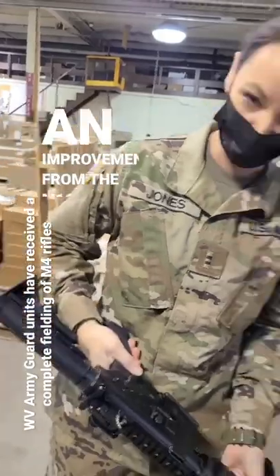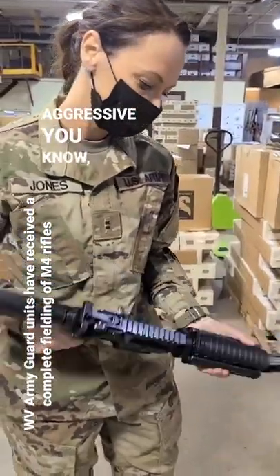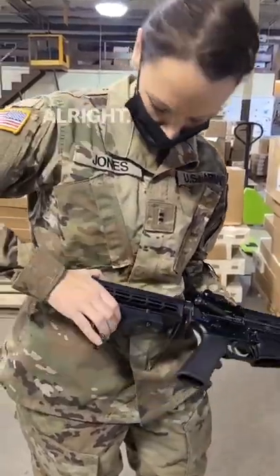This is an improvement from the M16 A2 and A4, just because of the more aggressive grips. It comes stock with the forward grip and collapsible butt stock.